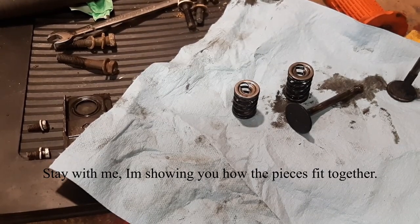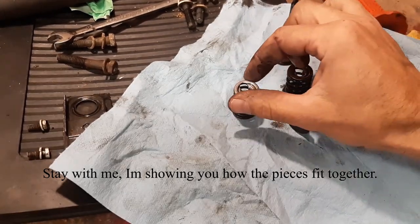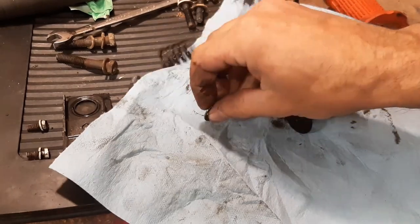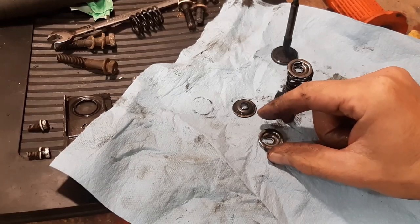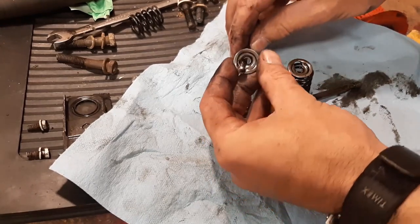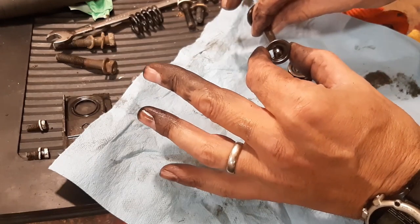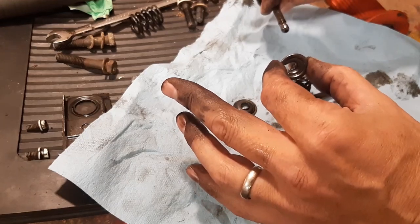This is what the valve springs and valves look like when they're removed. As you can see, there is a key-shaped hole in the valve spring retainer. Basically, the valve goes through, you slide it over, and lock it in there. To remove it, you're compressing the spring, sliding that retainer to the side, and then the two pieces come back apart.